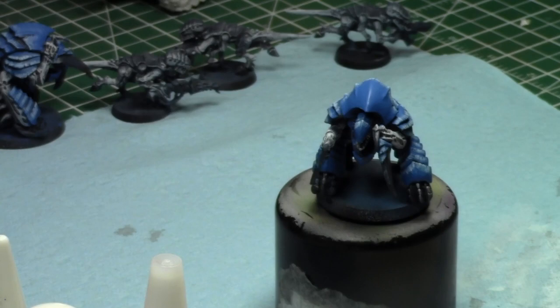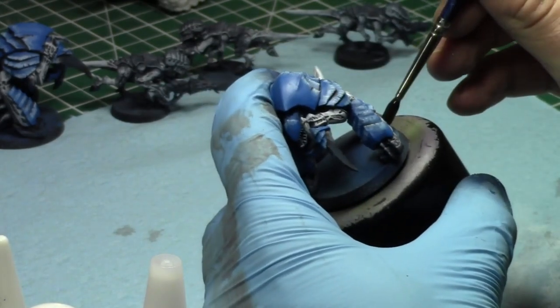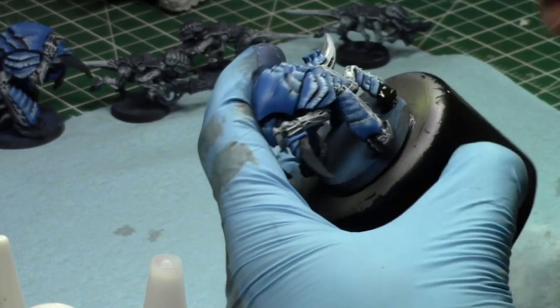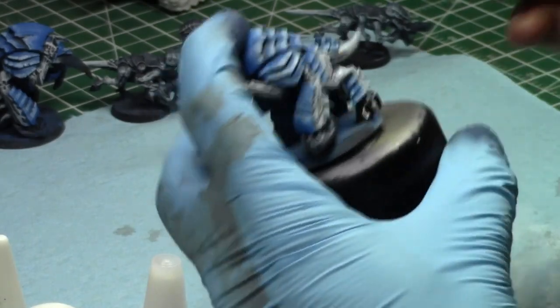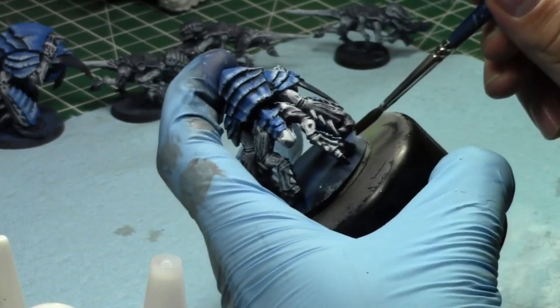I'm going to stop soon — we're about four minutes away from an hour. These guys are coming along and going to be painted, based, and on the battlefield soon. Maybe next week for a battle report. We'll see.